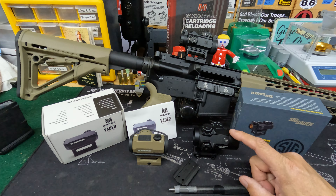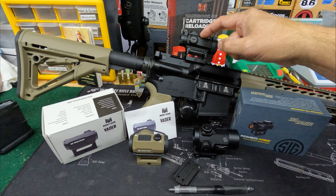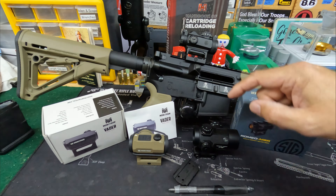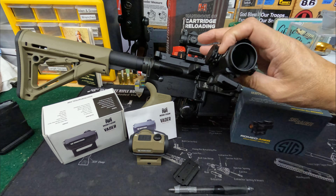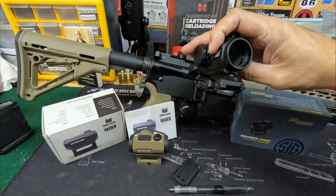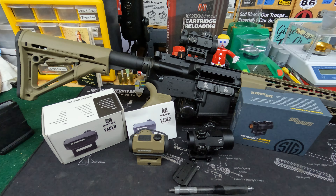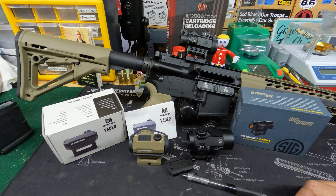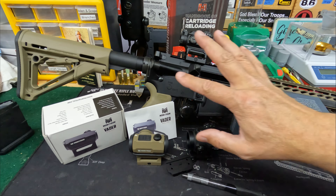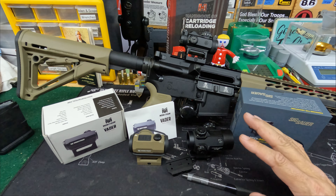These optics have different objective sizes. The Monstrum and the SIG Romeo are both 20 millimeter objectives, while the Primary Arms is 30 millimeter. Field of view is one of the things you pay for when you get to the more expensive ones — you can pick up targets faster with a wider field of view. All are 1x power with no magnification.